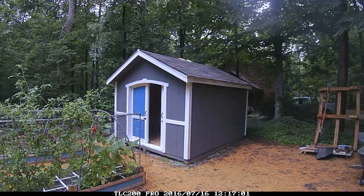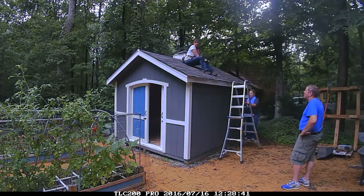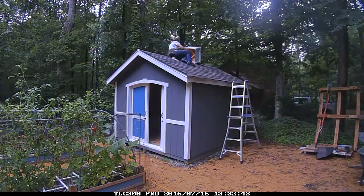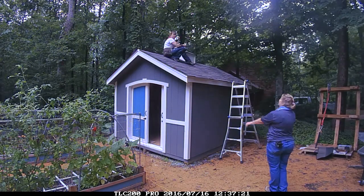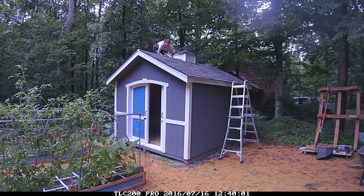I ordered a cupola kit from Lowe's to add to the shed because I knew it would make it look really cute. I thought I was being smart by assembling the cupola and adding shingles to it while it was on the ground, but in hindsight it was actually really heavy to lift onto the roof, so we had to get a neighbor to help us. I'm adding tar caulking here to seal the cupola to the roof so that I don't have any leaks.